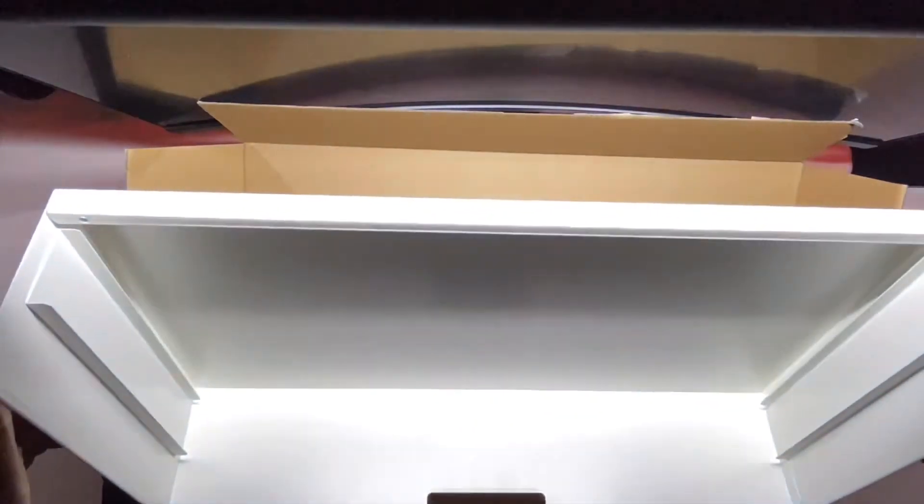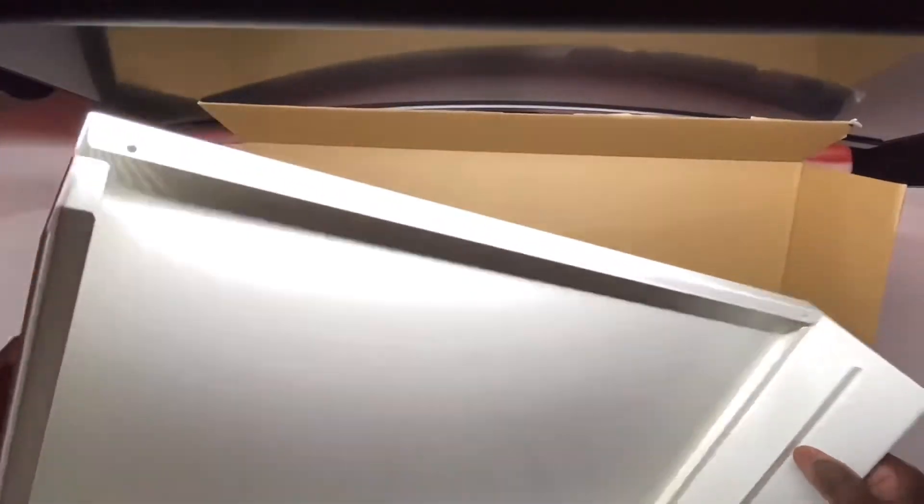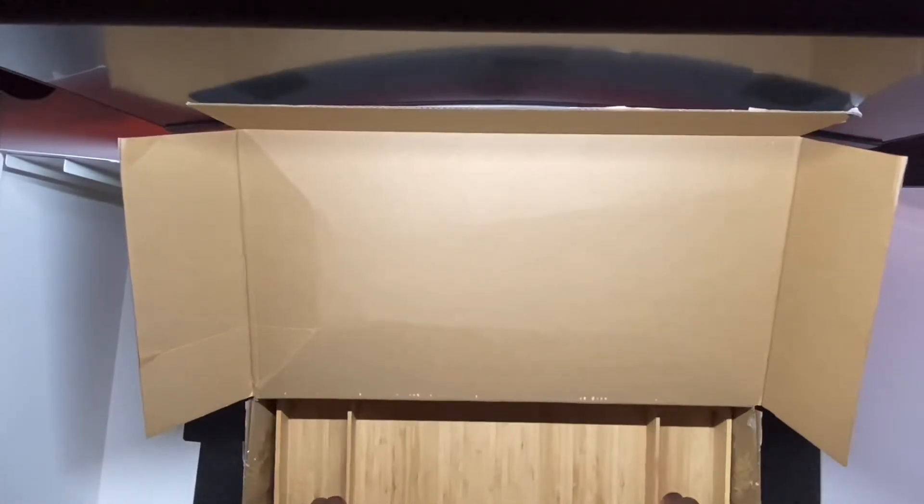This is what you get inside the box — you get this aluminum metal frame. I wish it was actually wood, and I'll tell you why later. And then you get this drawer that you just slide right in.